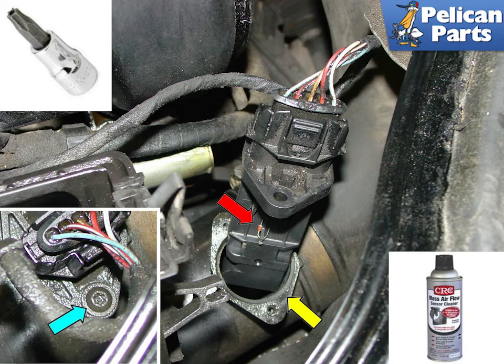You will need a T20 tamper proof torque bit. Insert upper left and lower left to remove the Mass Airflow Sensor from its home in the intake pipe, indicated by the yellow arrow. It is typically easier to pull the sensor out of the intake tube first and then disconnect the electrical harness.